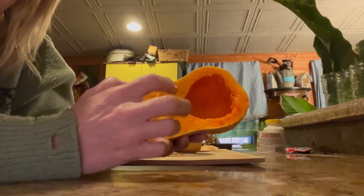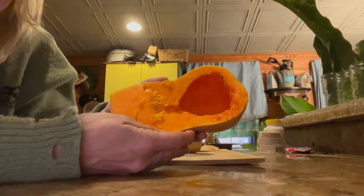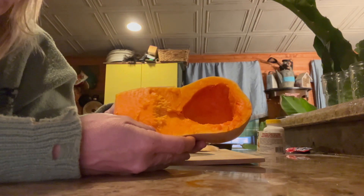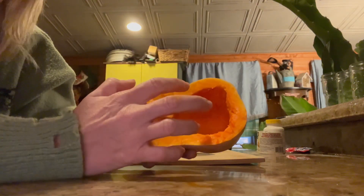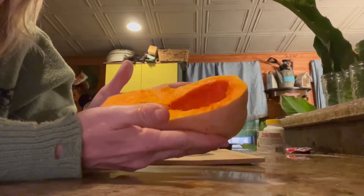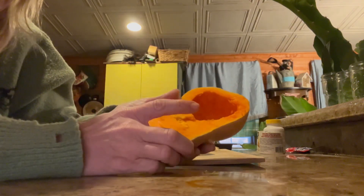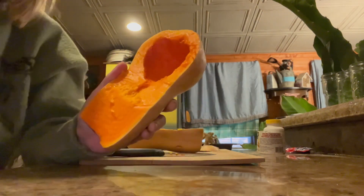I'm going to mix the contents of the insides after it's cooked with some mustard, salt, pepper. You're supposed to use ham — I don't have any ham, so I'm going to substitute bacon instead. And some cheese, some chives too — mix all that up, stuff it back in the halves, bake it for another 15 to 20 minutes. Oh, and you've got to add egg in that too, I forgot the egg. So bake it for another 15-20 minutes and then it will be squash cordon bleu. Let's get started.